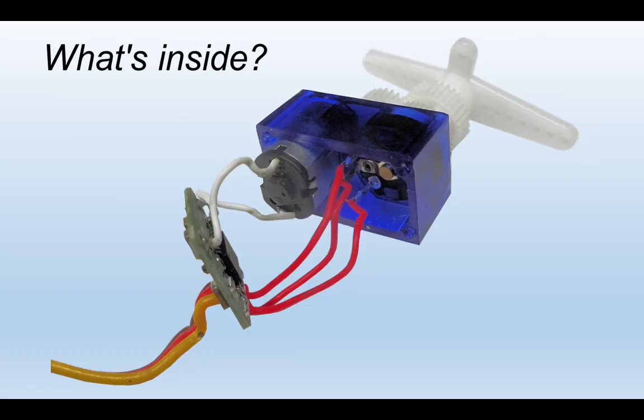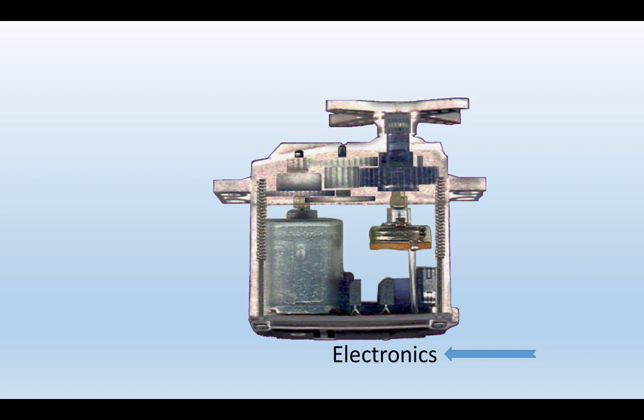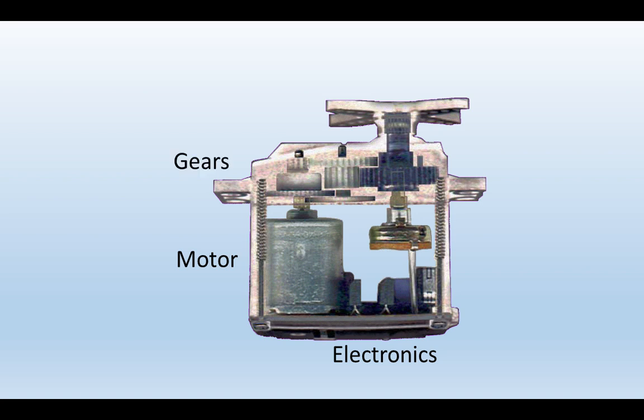Let's have a look inside. If we take the back off a servo, we'll see a small printed circuit board, an electric motor, and a little potentiometer. The three-wire cable comes in and plugs into the electronics board. The electronics controls the motor, the motor attaches to a set of gears, the gears in turn rotate the servo arm — or 'horn' as it's called. And the servo arm in turn rotates a potentiometer, which is connected back to the electronics.